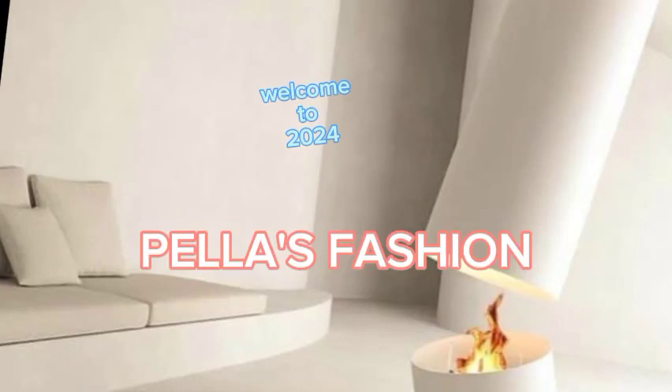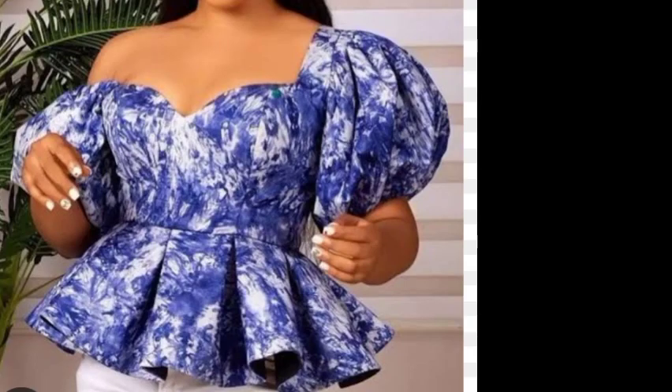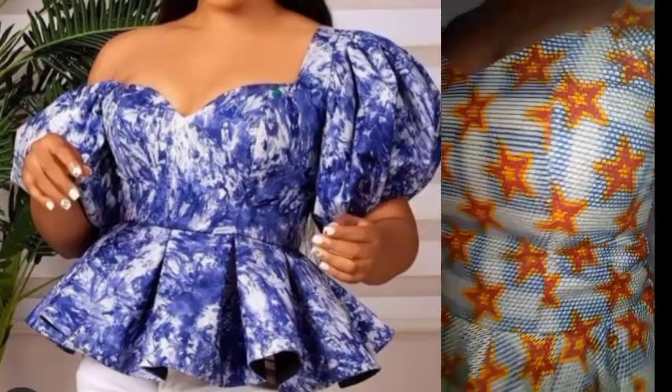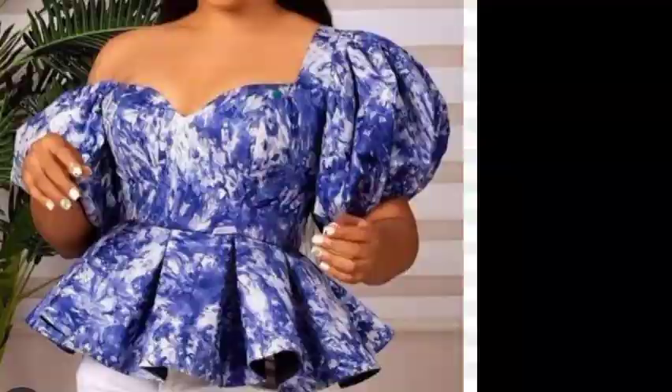Welcome to a new year to all my subscribers — welcome to 2024! If it's your first time on my channel, you are always welcome. In today's video I'll be making a lovely peplum bustier top with a flay double-step flay. Without wasting much time, let's dive into this video.